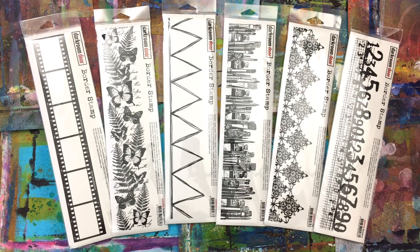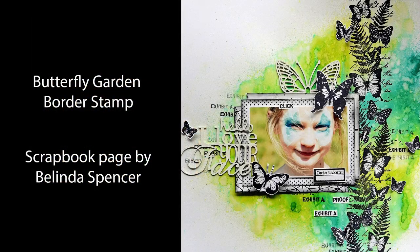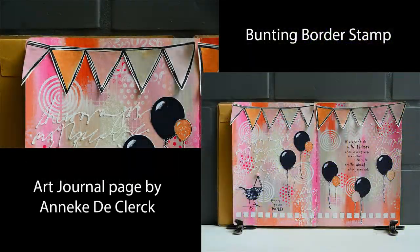Now I want to share some projects using these stamps — some are finished pieces, others are works in progress — just to give you an idea of how they can be incorporated into your artwork. The film strip stamp can be masked to include other stamps or photos.